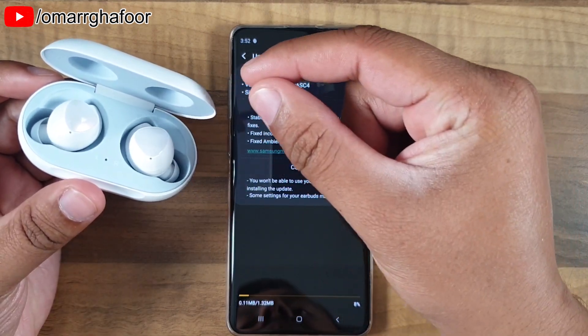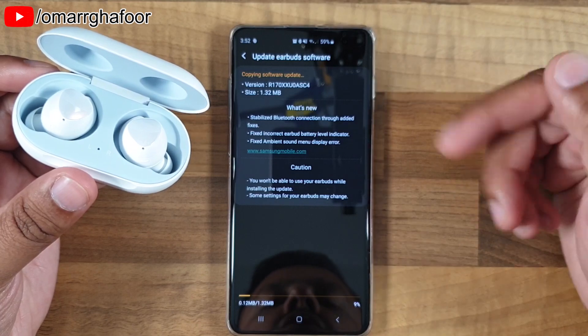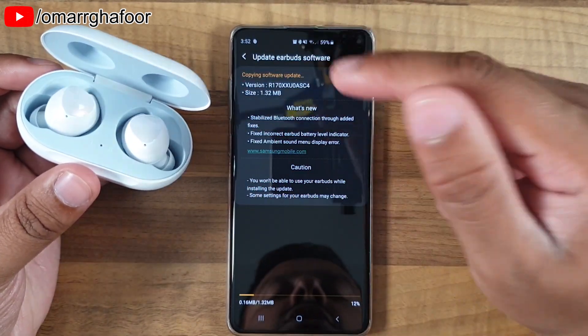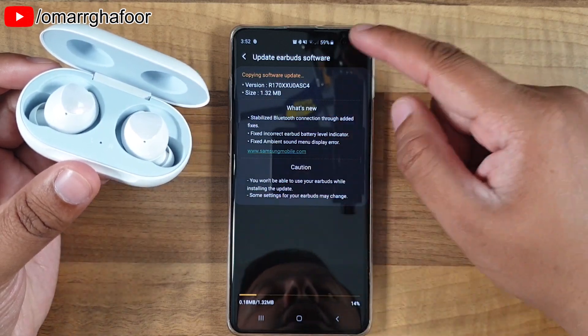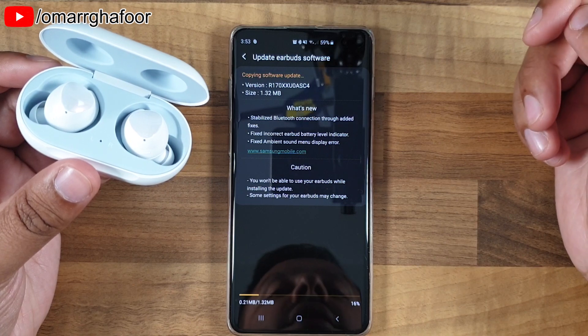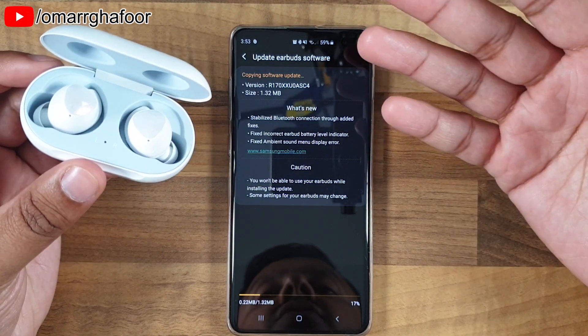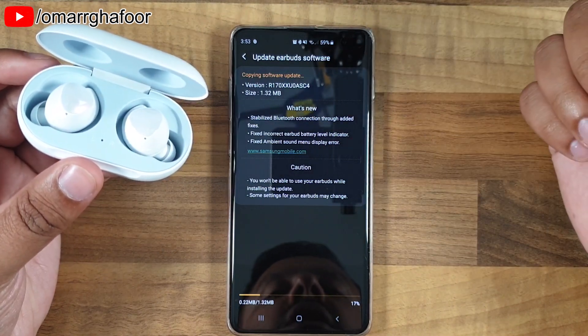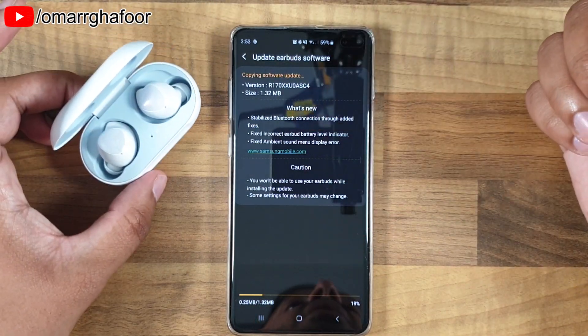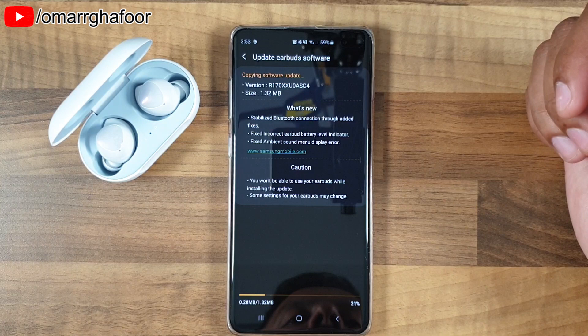When you're updating the software on the earbuds, don't think you can close the lid of the cradle — because if you do, it loses the connection and you have to start all over again, including re-downloading the software. I would advise leaving the cradle with the lid up so that once it's done, you won't need to start again.